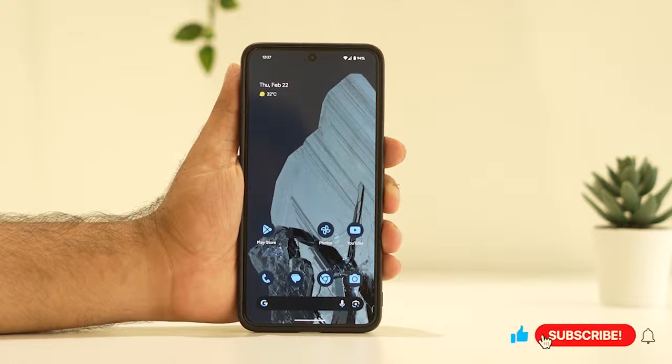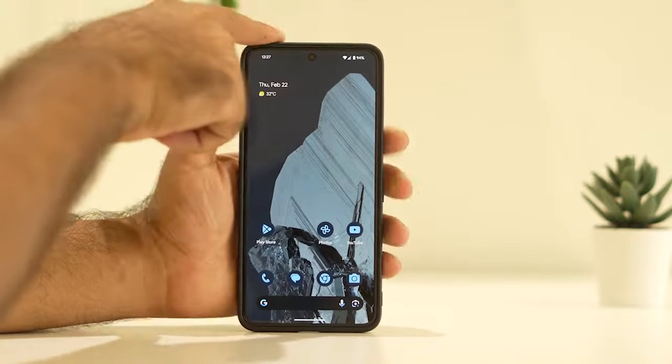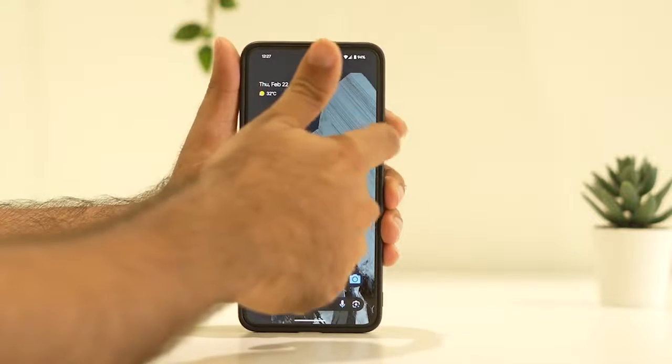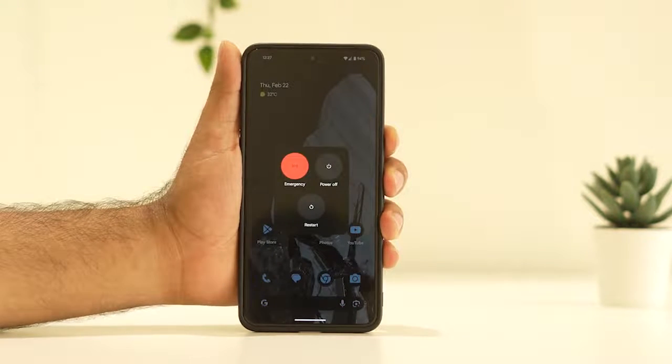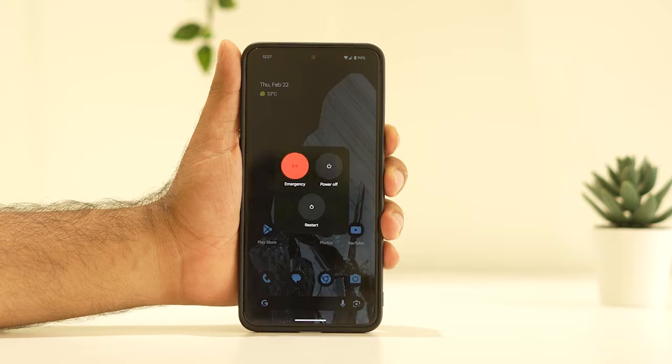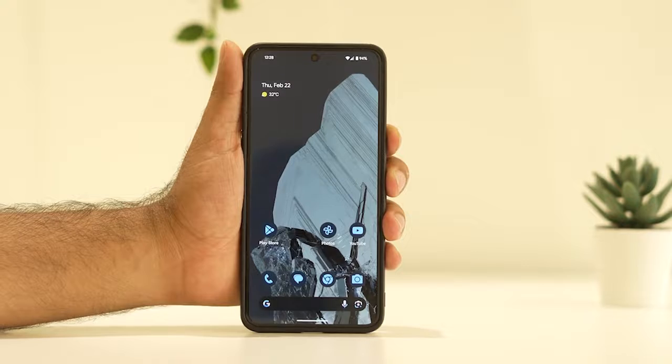The first fix is to do a force restart on your Google Pixel. To do a force restart, press the power button and volume up together. Press and hold, then go for the restart option. Once the restart is done, just check whether the issue is solved or not.